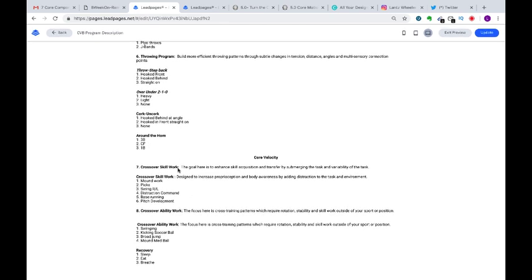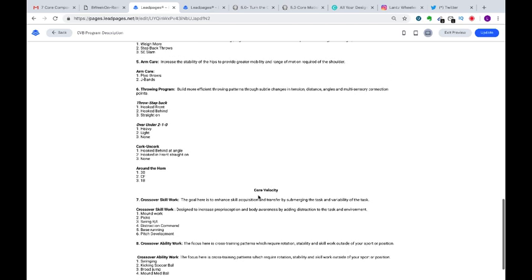Finally we get into core velocity — moving into skill work, mound work, attaching it for back picks, change of directions, swinging the bat right and left handed, distraction with command, base running for explosive movement, and pitch development picking one pitch. Crossover ability work is performed on the days off, focusing on cross-training patterns requiring rotation, stability, and skill outside your sport — swinging a bat, kicking a soccer ball, broad jumping, kicking field goals. And if we're going to talk about velocity, we have to talk about organic recovery: sleep, eating right, breathing, and hydrating — because without that, none of this even matters.